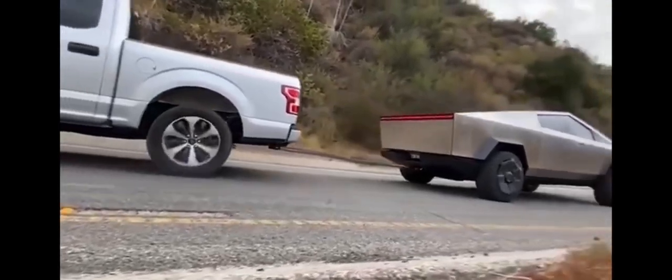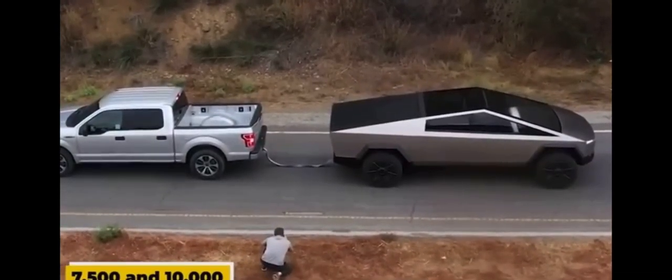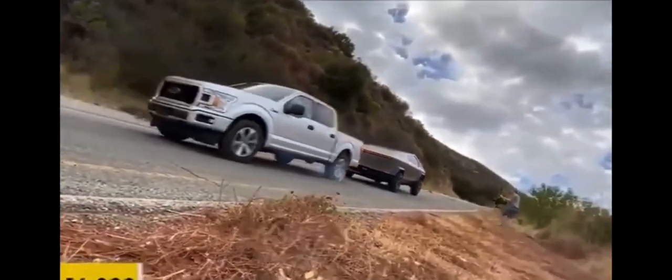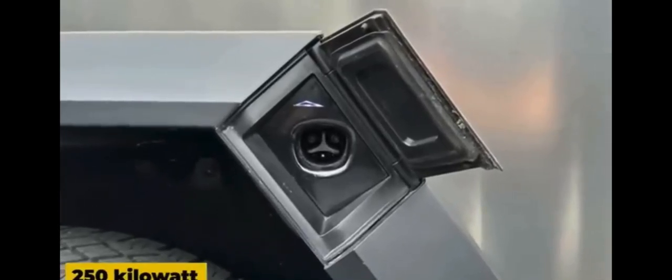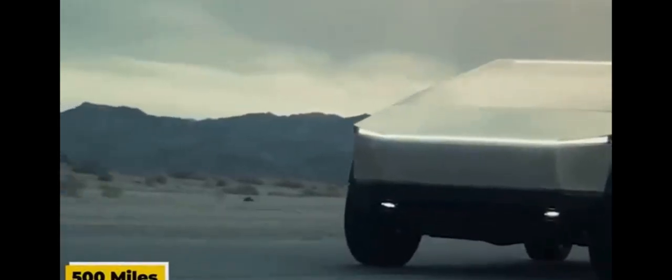Tesla has also taken towing capacity to a whole new level with the Cybertruck. While the single and dual-motor models can already tow an impressive 7,500 and 10,000 pounds respectively, the three-motor model takes it up a notch with a jaw-dropping maximum tow rating of 14,000 pounds. Every Cybertruck can handle 3,500 pounds in its 6.5-foot cargo bed. Tesla hasn't revealed the exact size of the batteries, however each Cybertruck will come equipped with a 250-kilowatt charging cable. Tesla claims the Cybertruck can achieve an estimated 250-plus miles of range with a single motor, 300-plus miles with dual motors, and an astonishing 500 miles on a single charge with the tri-motor setup.